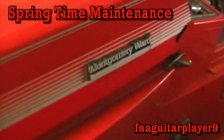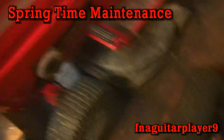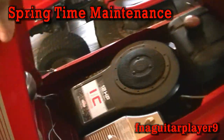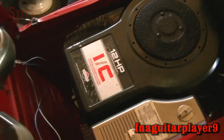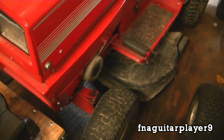It's a 70s Montgomery Ward. It originally had a 12-horse Tecumseh engine on it — that engine right here — but I put my favorite type of engine on it: the 12-horse Briggs Flathead. I'm going to try to get into quite a bit of detail on this.